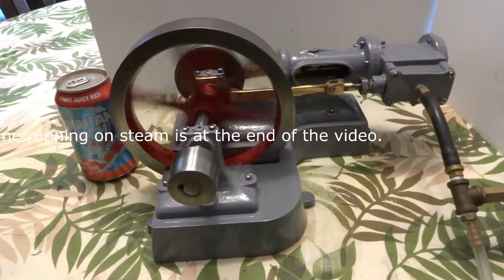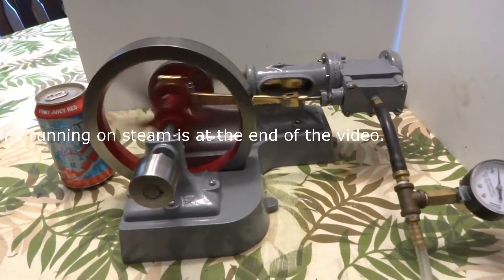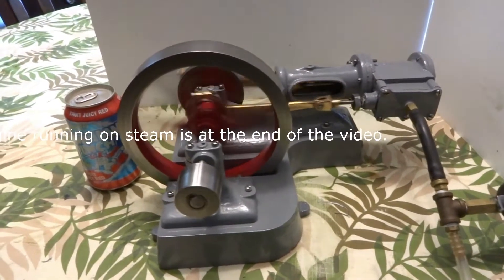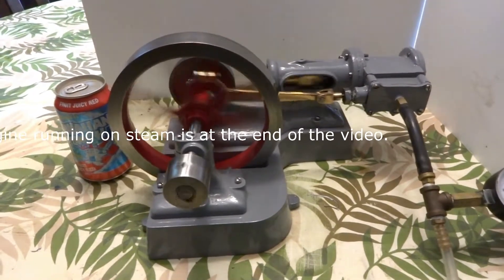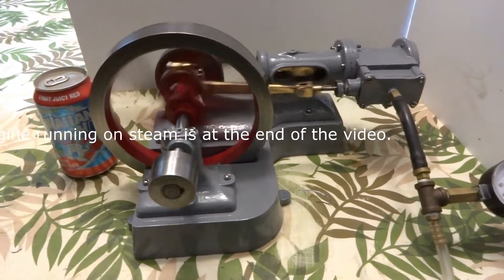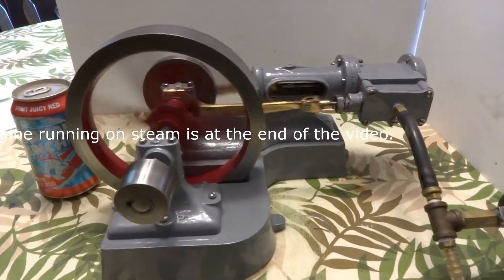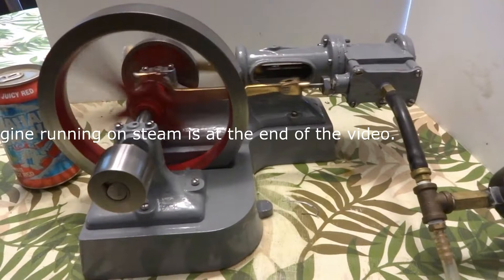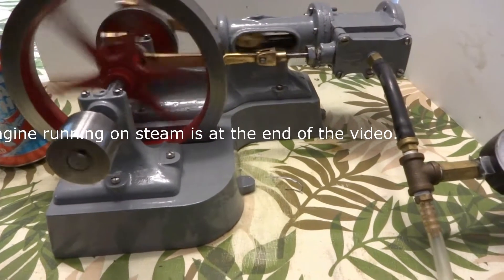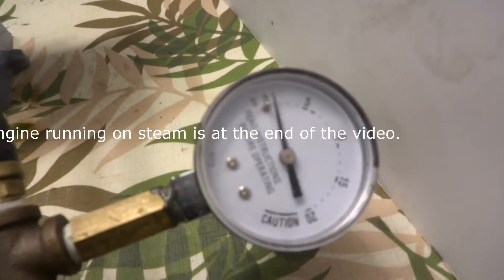Increase the pressure just a little bit — that's only three pounds of pressure. It's just a great running engine. I've had it on steam; I'm waiting for the paint to dry before I steam it again. This is just on air, which I'm not a big fan of. But I did want to try it out — it didn't get much better than that.